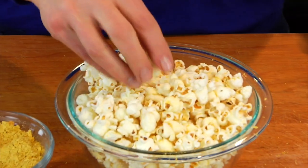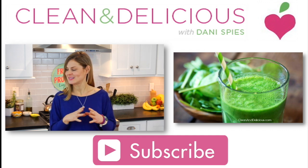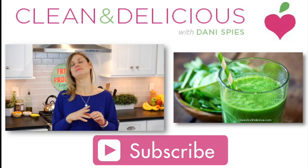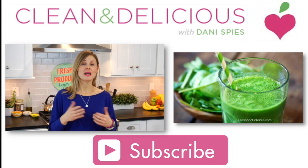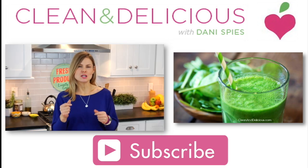It's really kind of wild because it tastes like cheese. This is really a great option if dairy is not in your life — it has that cheesy, earthy, nutty, umami flavor profile.